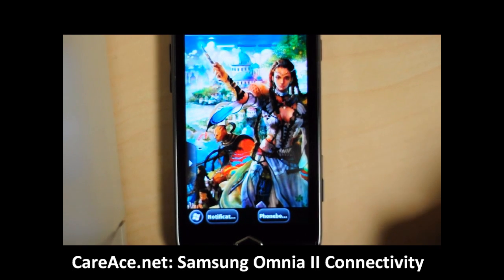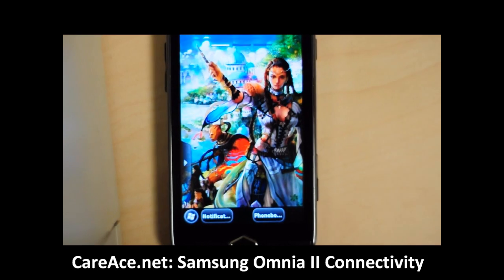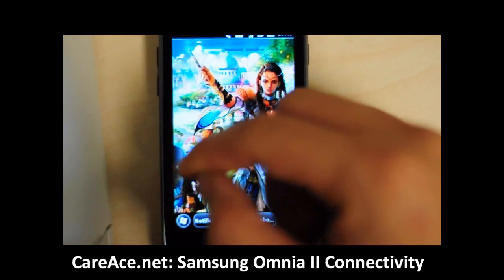Hi guys, this is Kai from Carries.net and today we're going to take a look at how we can connect to a wireless network or Bluetooth from the Samsung Omnia 2.